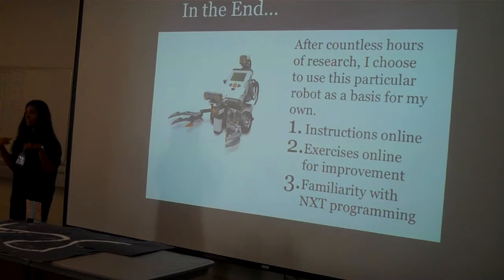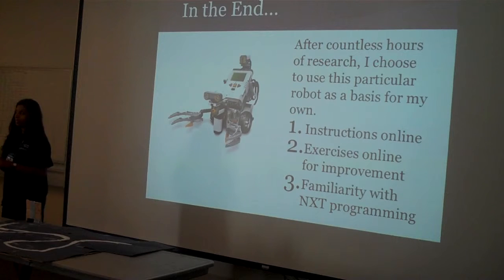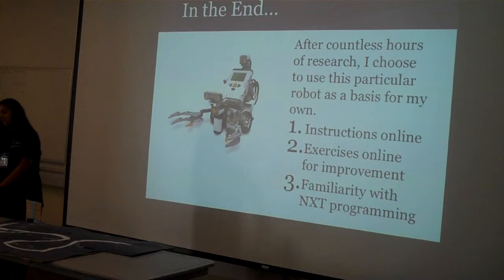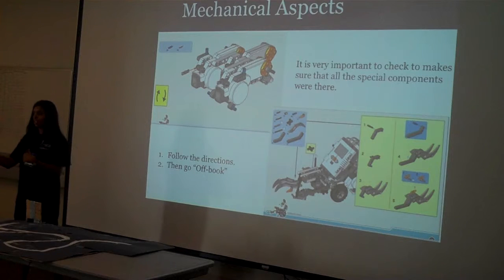I did more research and found this, which is kind of what I based my program on. They had exercises online — like make your robot do this, make your robot do that, add a touch sensor, see what it will do. I thought that would be really good so I could add on to it later.